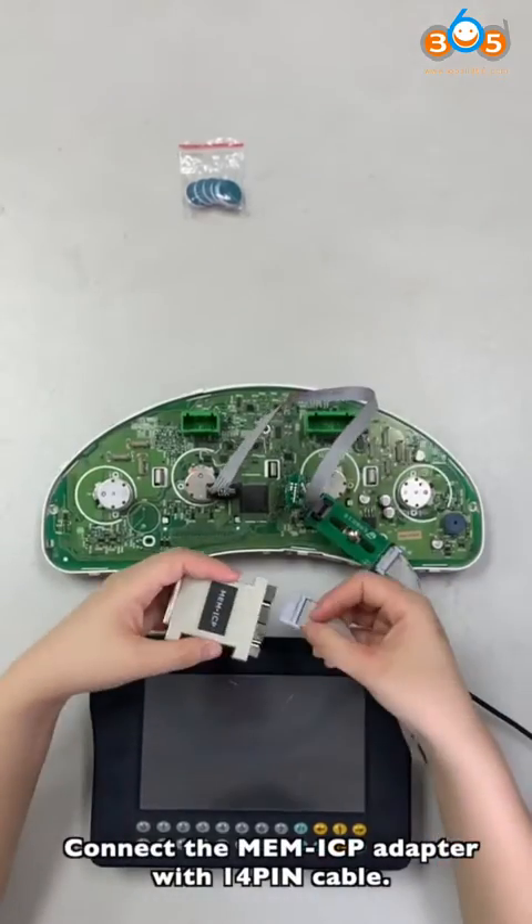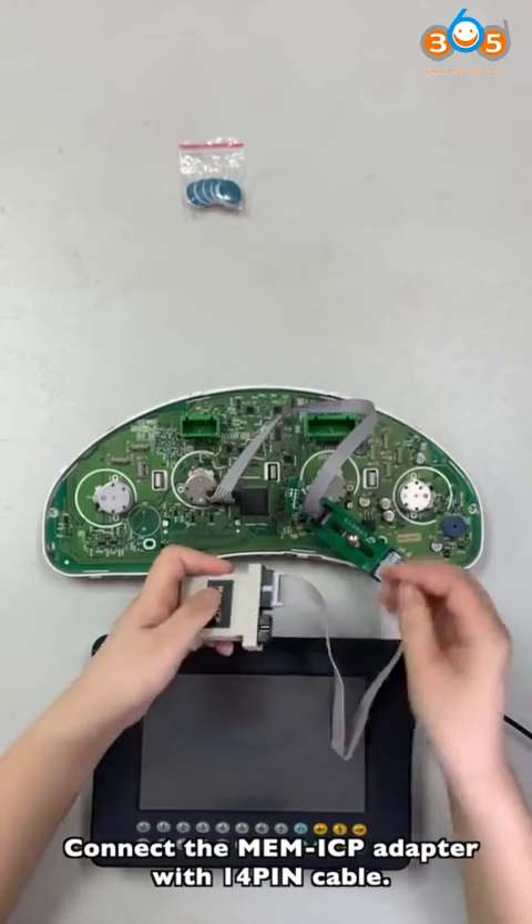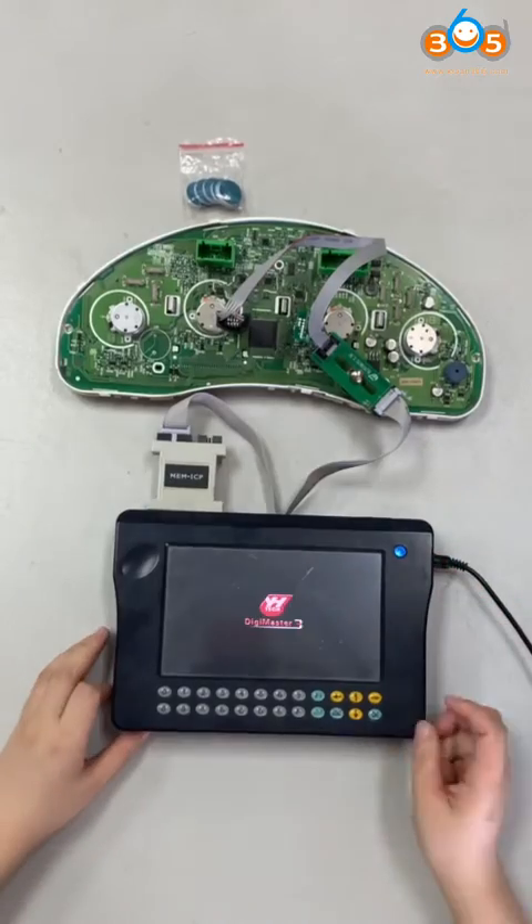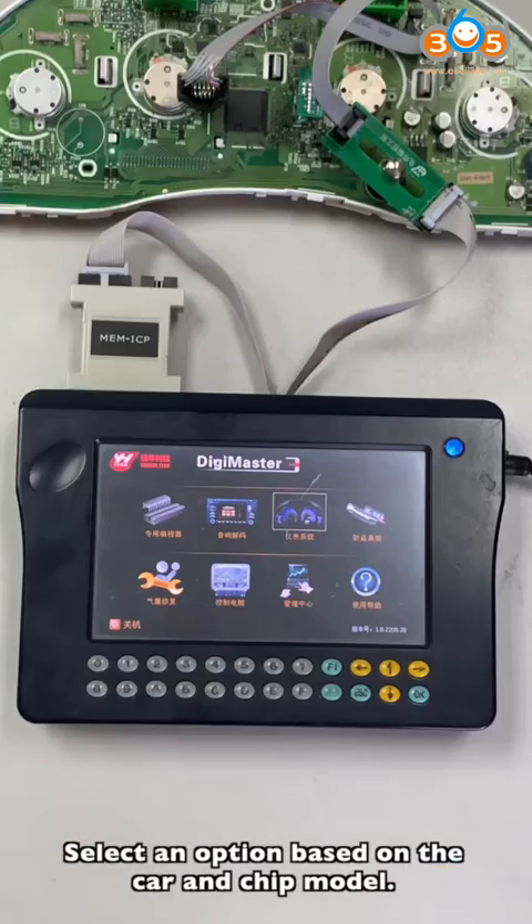Connect the ME and ICP adapter with the 14-pin cable. Then connect the adapter to Digital Master 3. Select the option based on the car and the chip model.